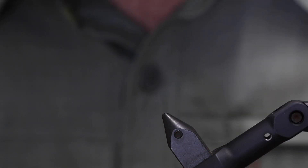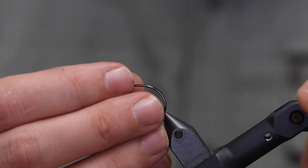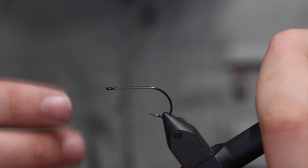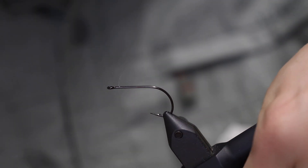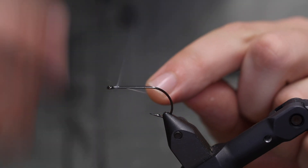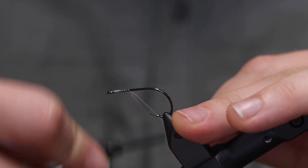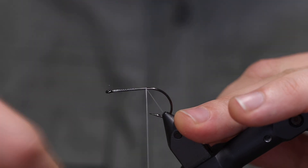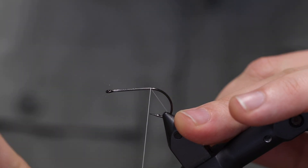For this fly we're going to start out with a light stinger size 4. You could tie it in a 6 or 2, but I think 4 is a very nice standard size for shrimp on the Danish coast. We're just going to start out with a white thread here, a GSP thread. You can use a tan or something like that, or you could color it with a marker.